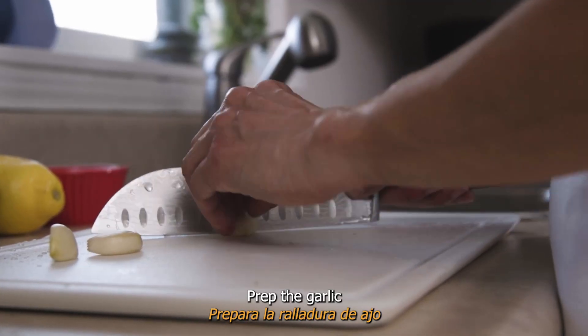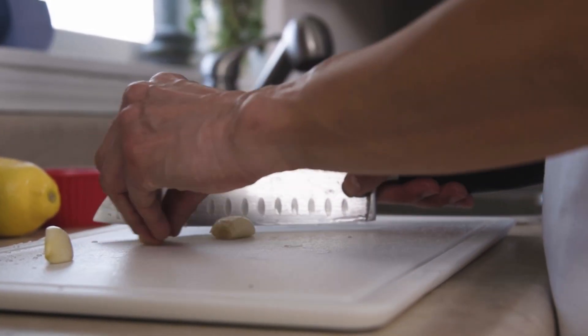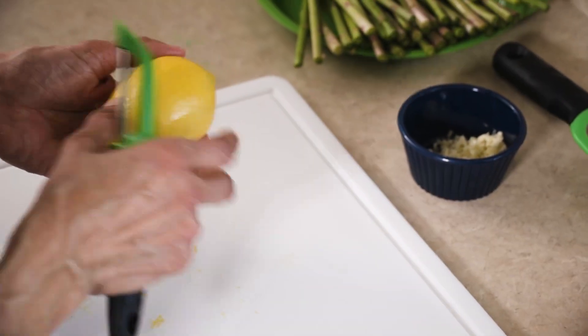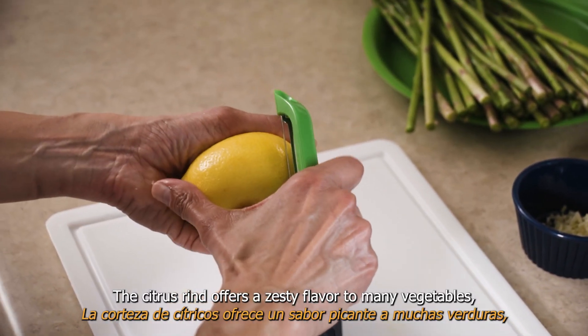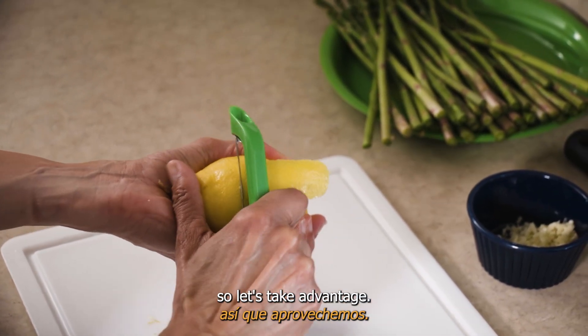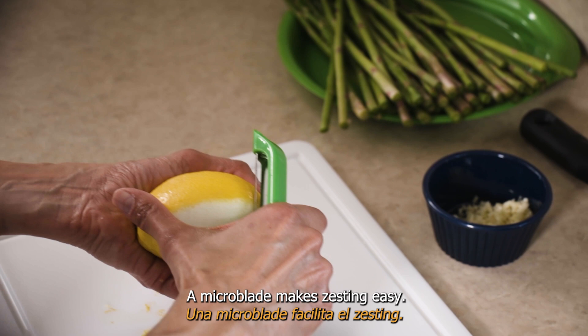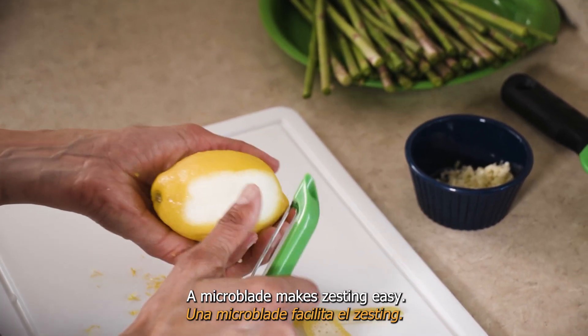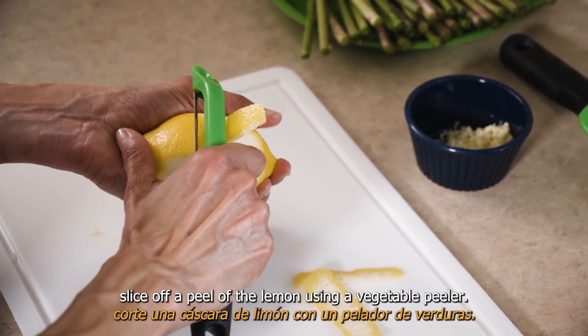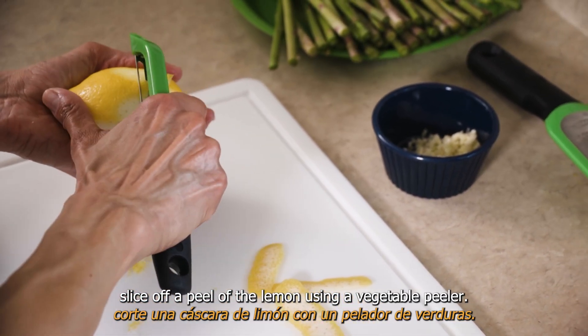Prep the garlic and lemon zest. The citrus rind offers a zesty flavor to many vegetables, so let's take advantage. A microplane makes zesting easy. If you don't have one, slice off a peel of the lemon using a vegetable peeler.